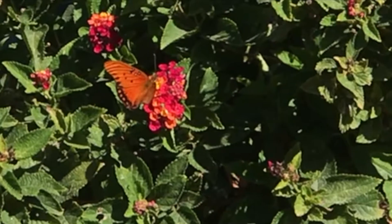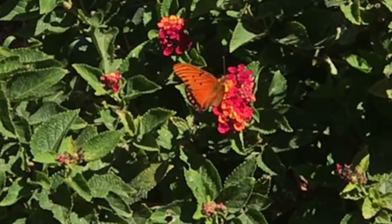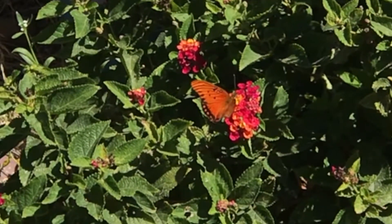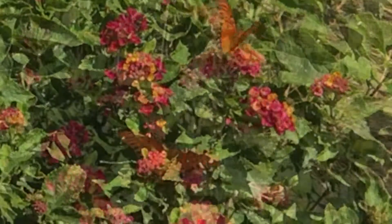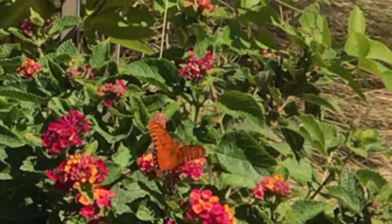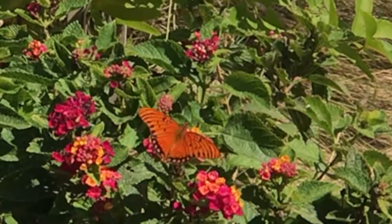Last year I had two passion vines, but one died and I didn't get around to replacing it. So this year I only had one vine, and even it, as you saw, was pretty scraggly. And yet I still had some success in having fritillary butterflies congregate around that area. So I would suggest two vines, and if you have the room and want even more success, plant four.